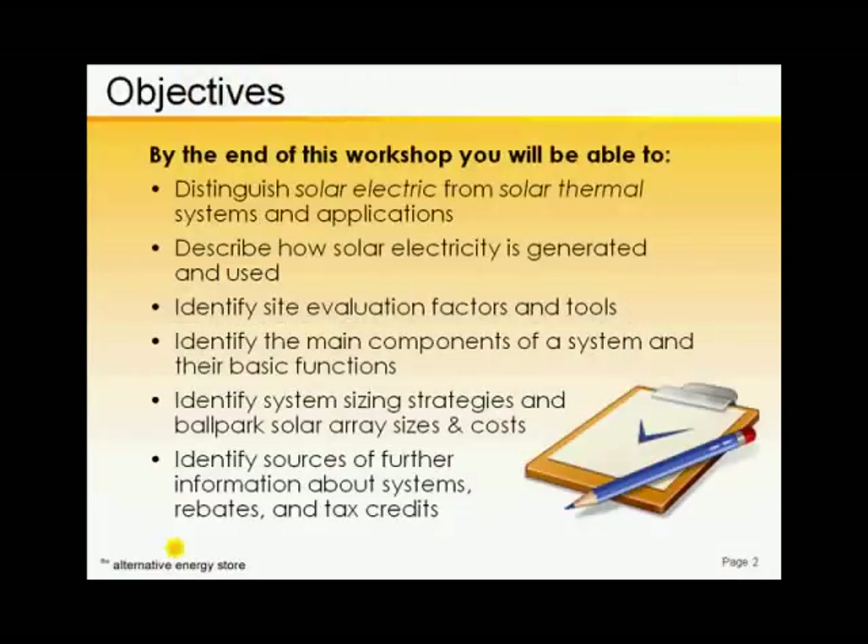Finally, I'll leave you with some suggested tools and website links where you can continue your education about solar electricity as you prepare to tackle your own projects.